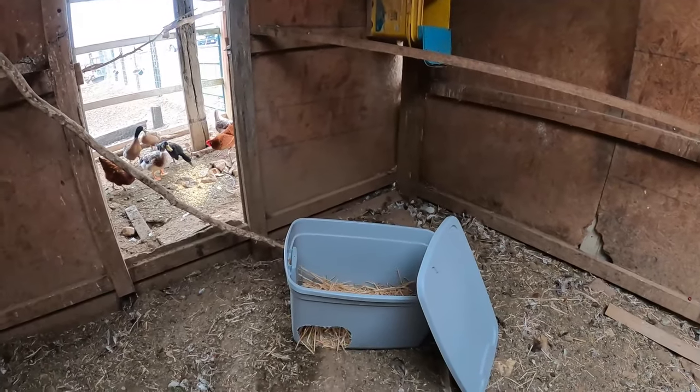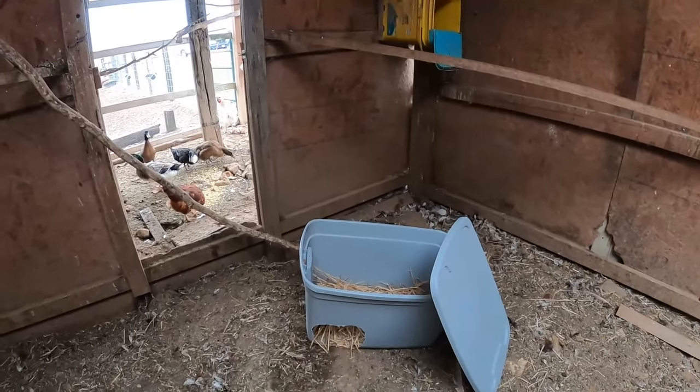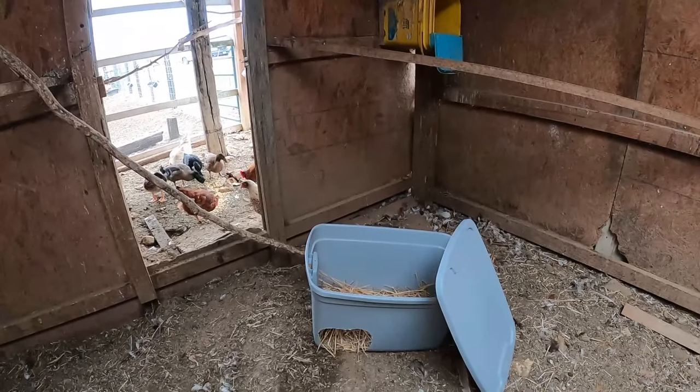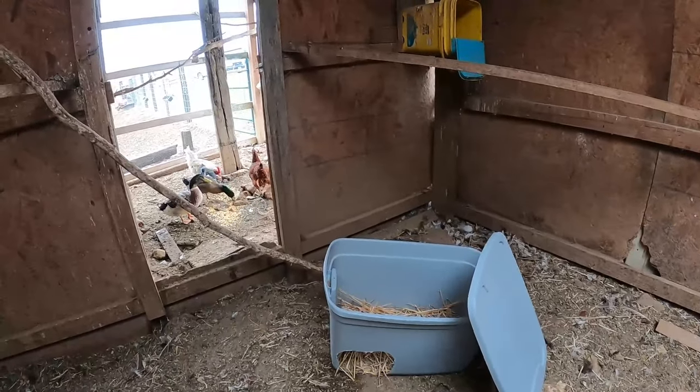I got a tote from one of the big box stores. It's just about Thanksgiving, so with Christmas and Black Friday out, there's tons of totes cheap everywhere. And just got a small one.